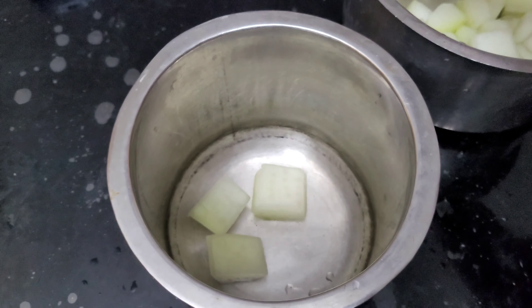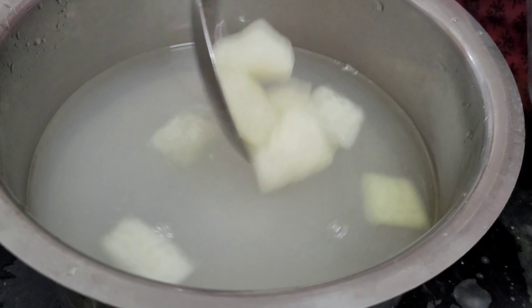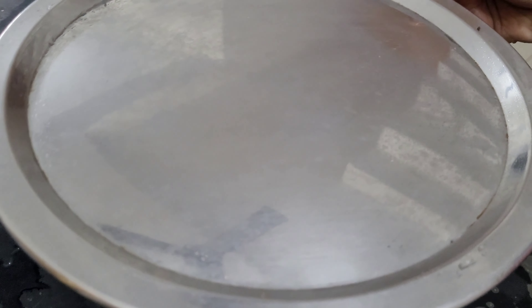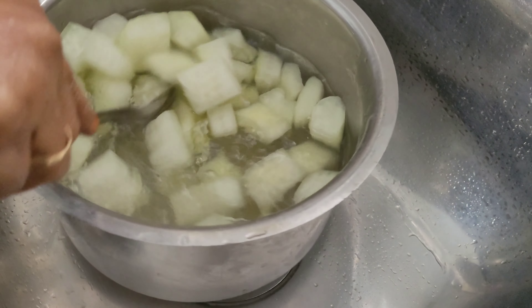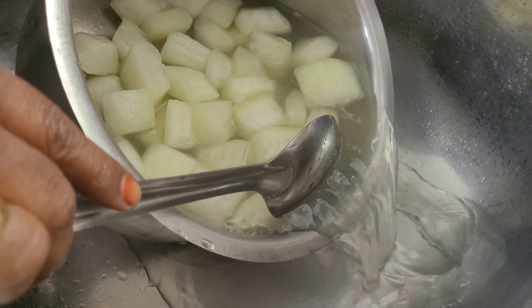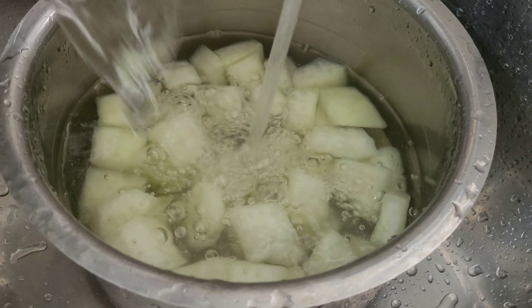1 teaspoon of pepper, 1 teaspoon of pepper. I put it in the bag. I will feed the chicken in the pan.